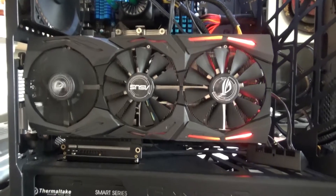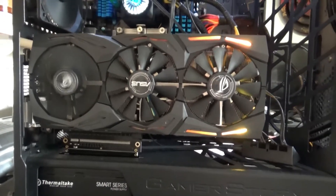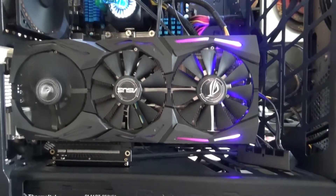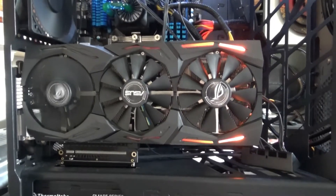I've got a problem with the GPU. What we have here is the ROG Strix from ASUS — it's the 1060 6GB model — and this was going in my Cyberpunk 2077 build, which I have had so many problems with that it actually deserves its own video.